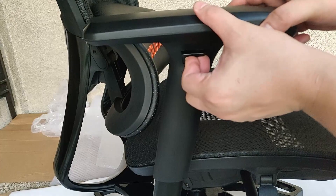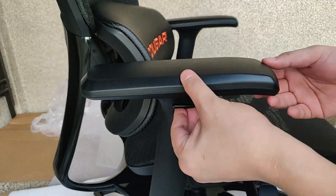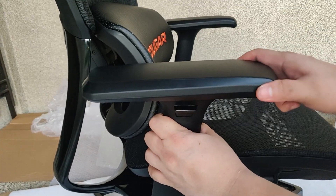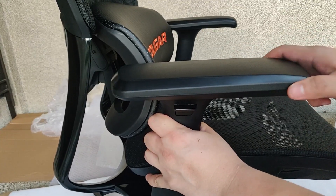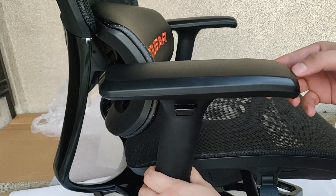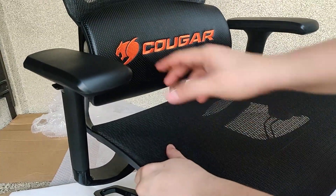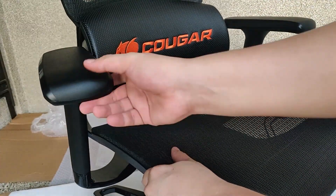On to the 3D adjustable armrest. This is how you adjust the height of the armrest — there are several lock points to choose from. This is how you adjust the depth of the armrest; you can apply some force and slide it to its lock positions. You can also change the angle of the armrest by rotating it to one of three preset angles.